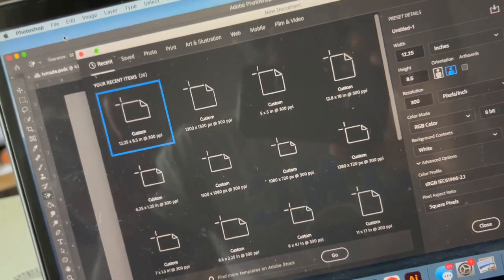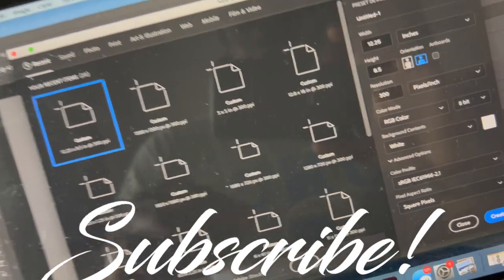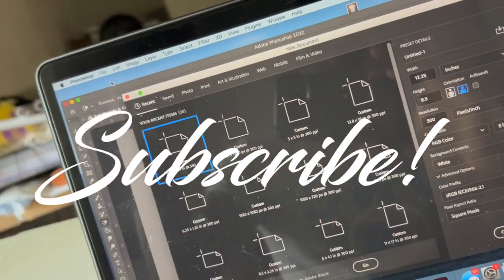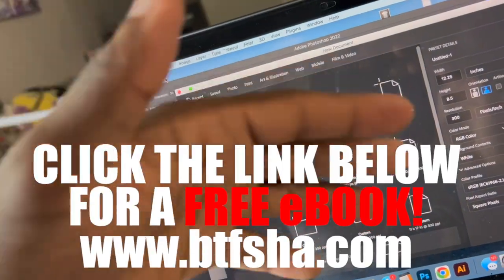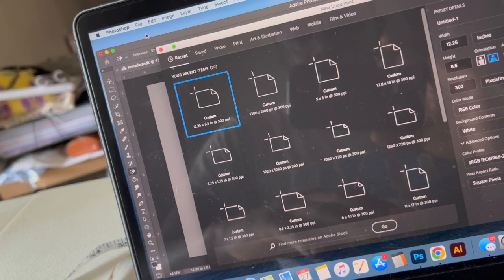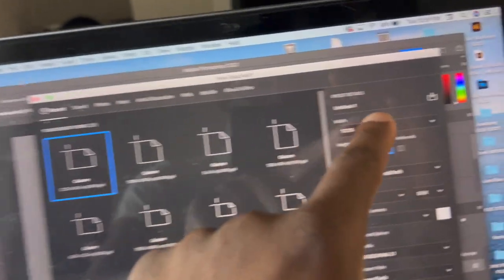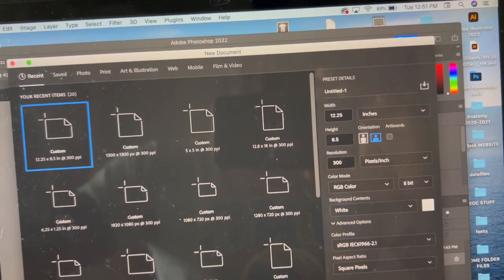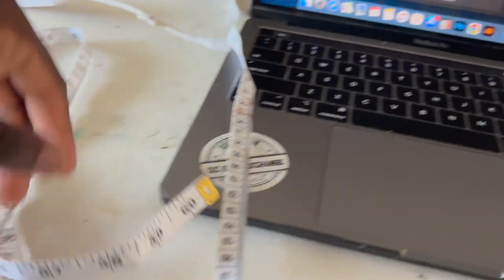Yo yo yo, what's going on, it's your boy Shadow back again with another YouTube video. Make sure you guys like, comment, and subscribe to the channel for more content. What I got for you today is going to be a custom tufted laptop pad so that you can place your laptop on. This is a voiceover, so if some of the words don't match up with the content, it is what it is.